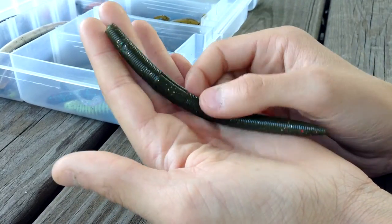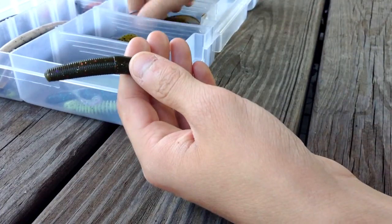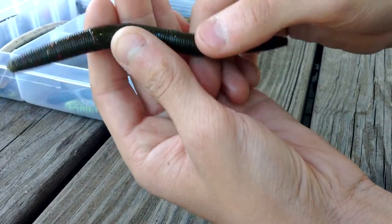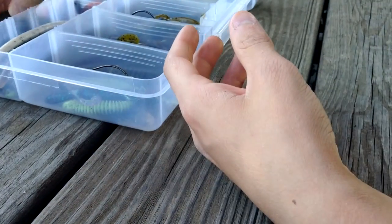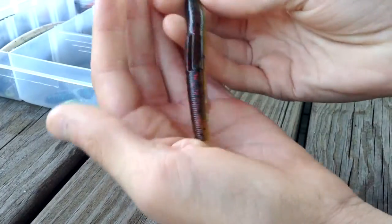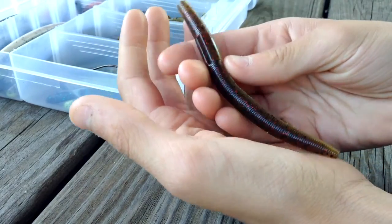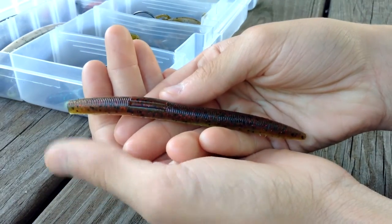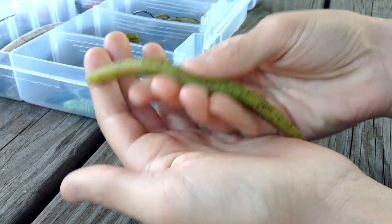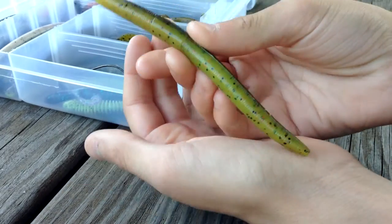I also like this green pumpkin-looking one, but instead of black sparkle glitter like on the Brush Hog, it has white, green, and red in it — that's another one of my favorite colors. My last favorite color is this one, which might look a little funky but it's very versatile. It's got a natural look on one side and a vibrant color on the other, so you can use it in somewhat muddy water.